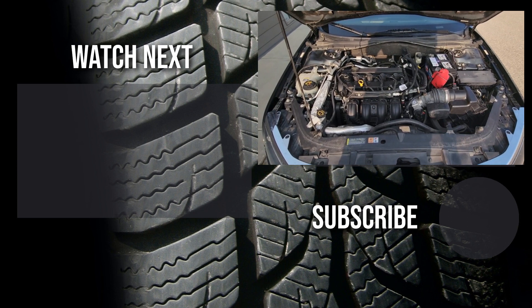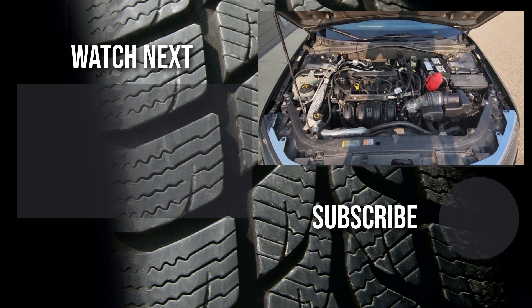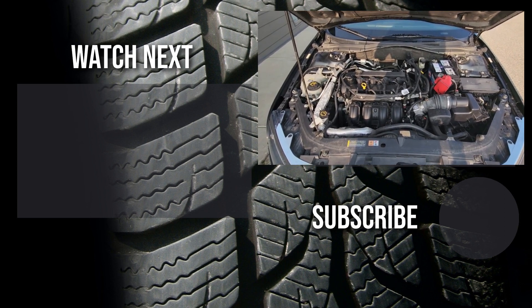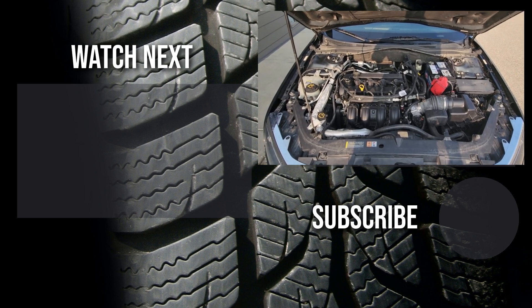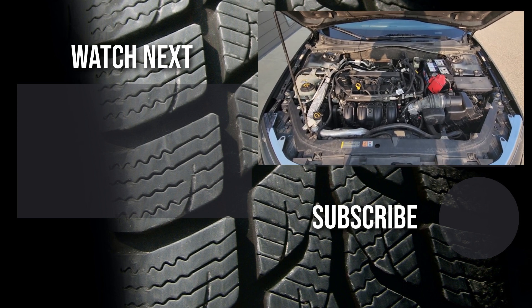Thank you for watching this video. I hope it was helpful and educational — if it was, please like it and consider subscribing to my YouTube automotive channel. On my channel there are lots of how-to videos, do-it-yourself videos, car reviews, product reviews, and other similar automotive topics.